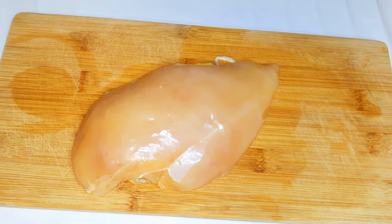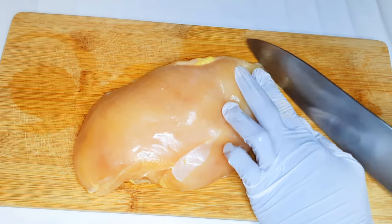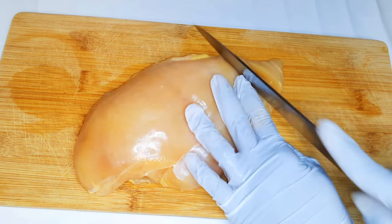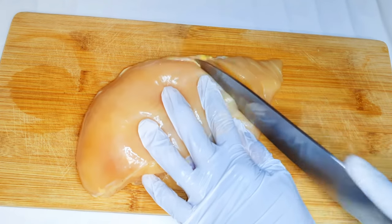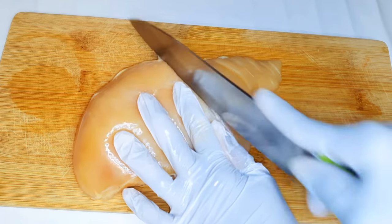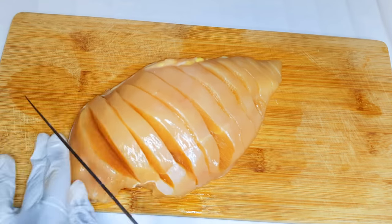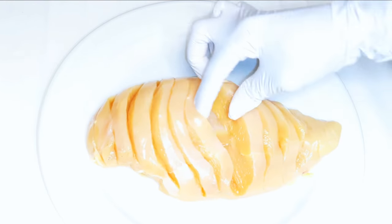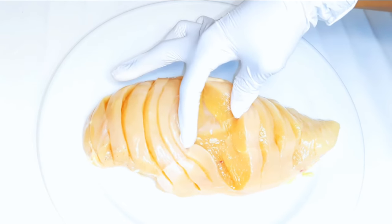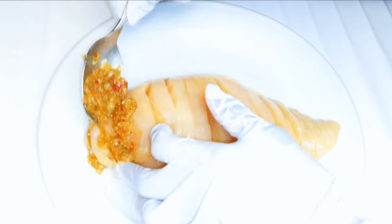I've got my chicken breast over here. I'll come in with a sharp knife and make horizontal slices in it. I'll get my seasoning mixture and put it in the open slices.